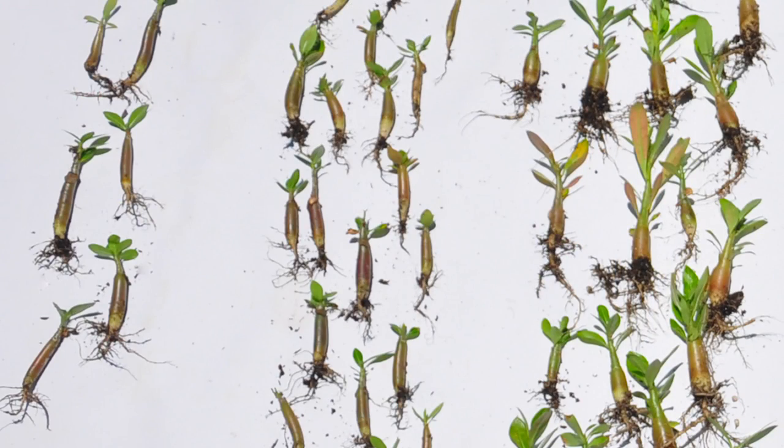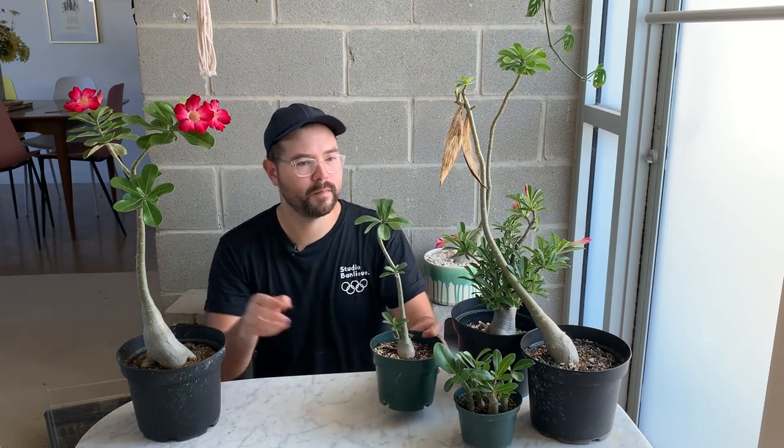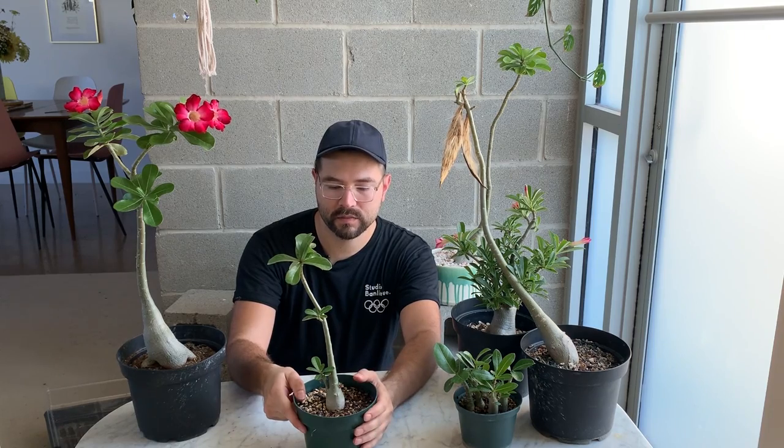The seedlings are very amenable to transplanting — I moved them as a group to a deeper pot so they can develop more extensive roots. They don't really mind being grouped in a smaller container, but they'd probably grow faster if separated. This group is probably about two years old, all from the same batch of seeds from Thailand. Some of them branch out; this species is adenium obesum, which grows quite tall, while adenium arabicum tends to have a more developed caudex.